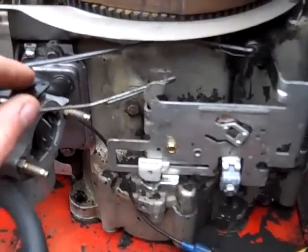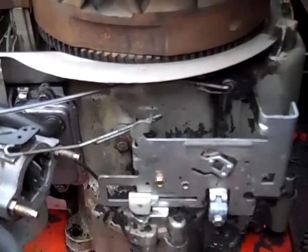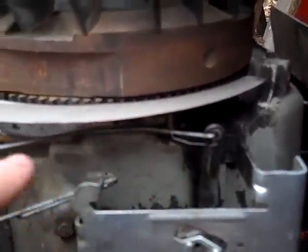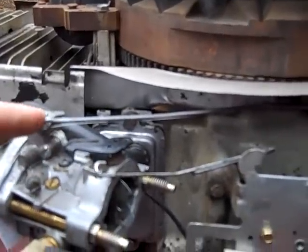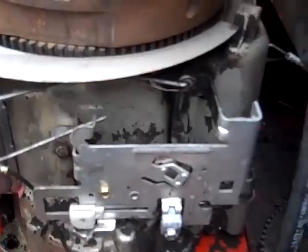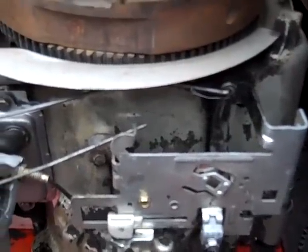I believe I do have the linkage to the choke right, and the throttle to the governor right. My question is, is this spring that runs from the governor to the throttle right, and am I missing anything? I'd like to know so I can get this hooked up and have it the way it's supposed to be.